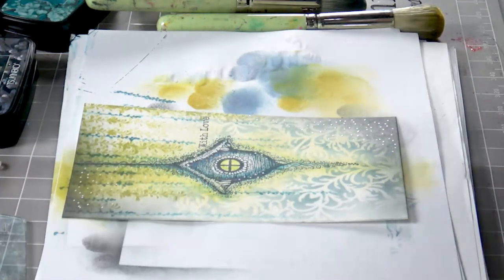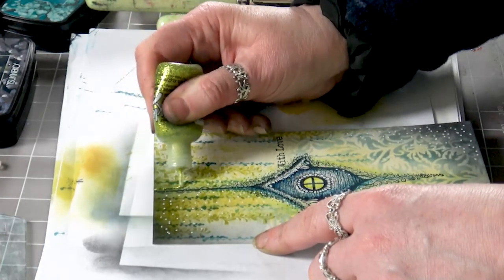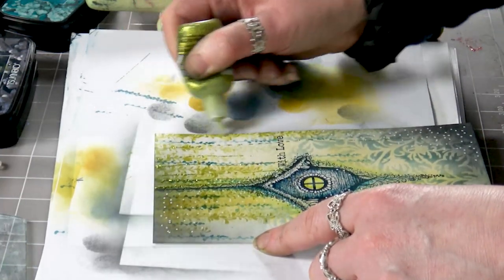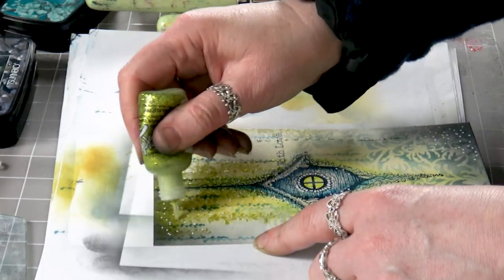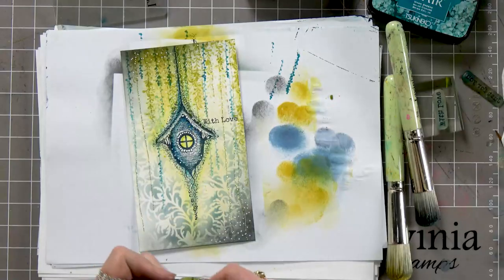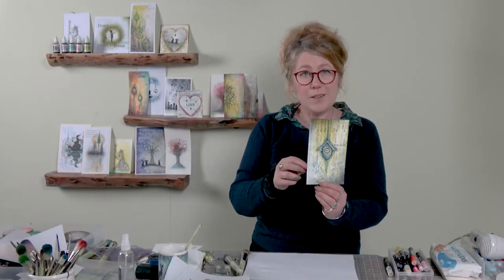Now let's go with a little bit of glitter — I've got the stickles here and I'm just going to put some on the foliage coming down. I've kept the pressure going on the stickles and I'm just dragging it down. Just leave that now to dry off a little bit because you've got the stickles on there, but another nice quick, easy card to create.